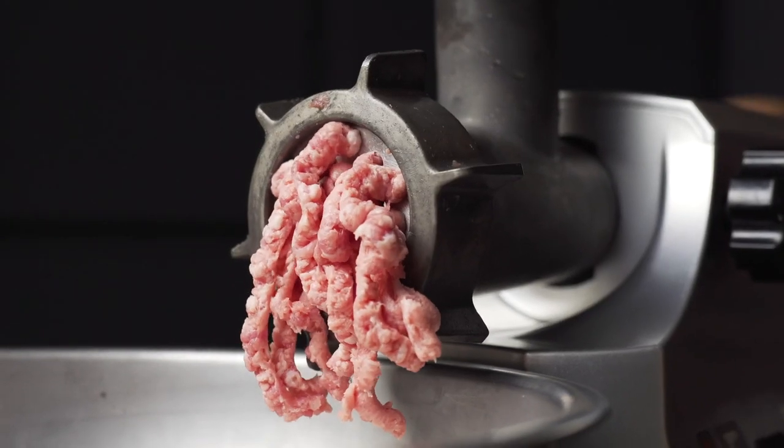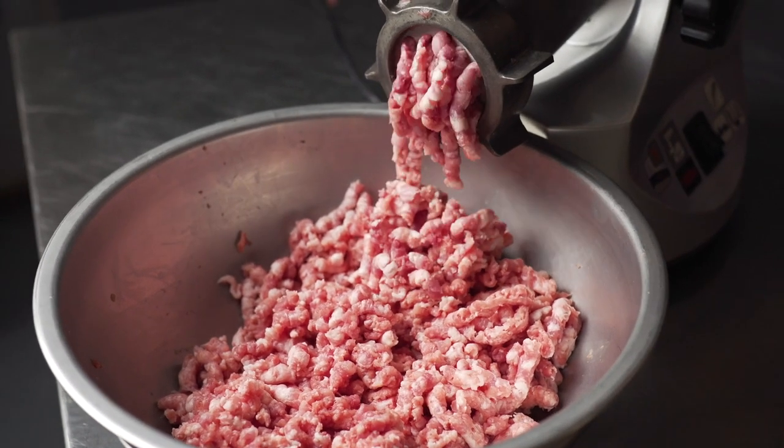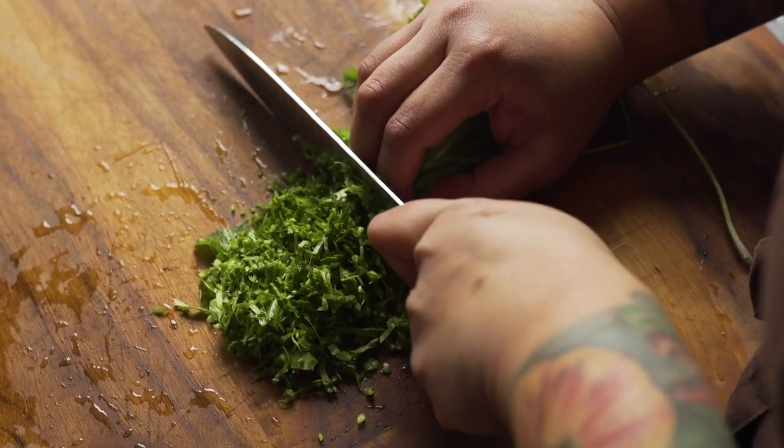This is my take on a traditional shish kebab. Instead of lamb, I used Tyson's Chairman Reserve pork shoulder. It added another element of sweetness to the dish.